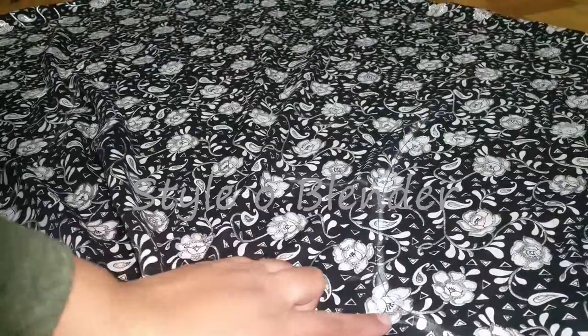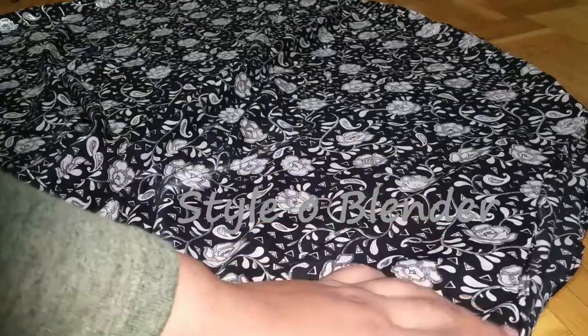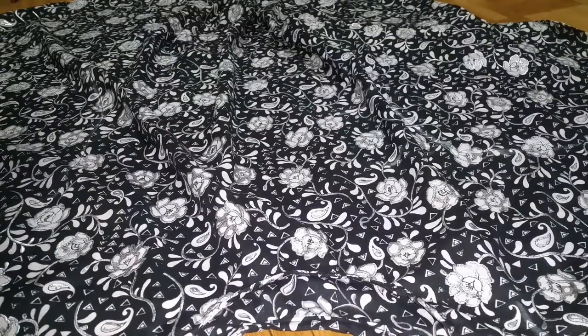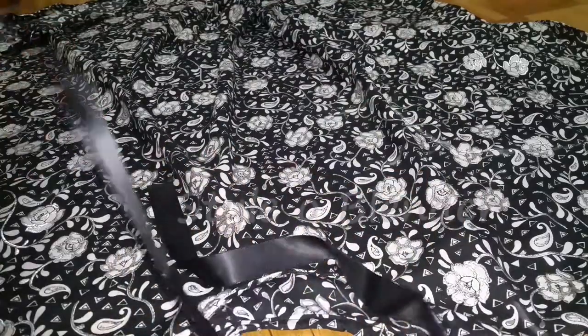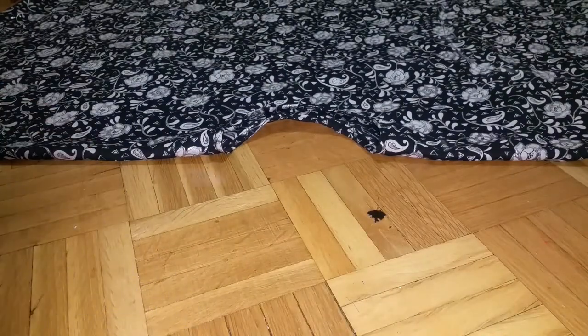The neckline is done and the fittings are done — they're pretty easy, but if you have any questions please let me know. All the seams are done, so now it's time for designing. I finished all the stitching beforehand so you can easily see what I'll be doing to design this garment.